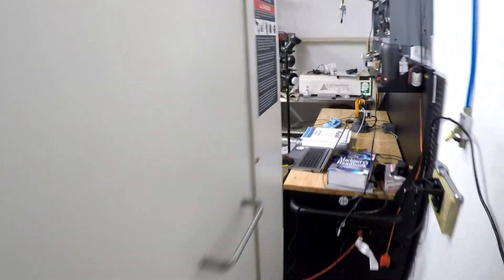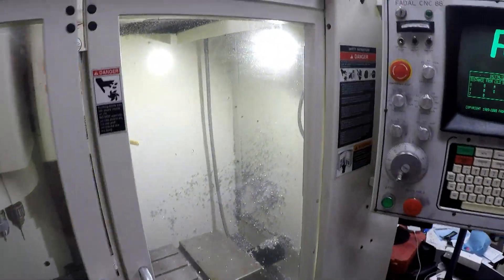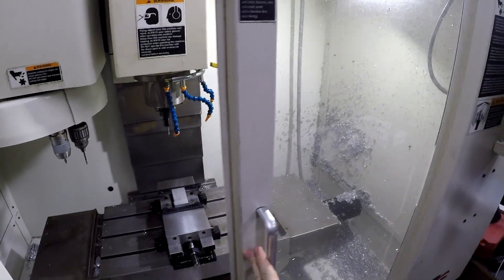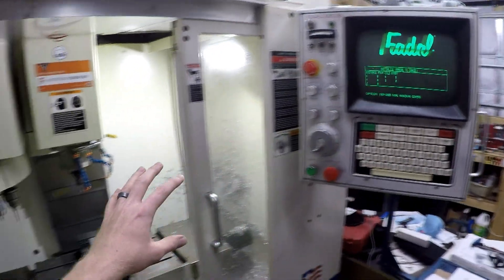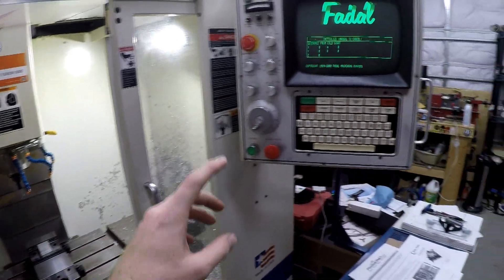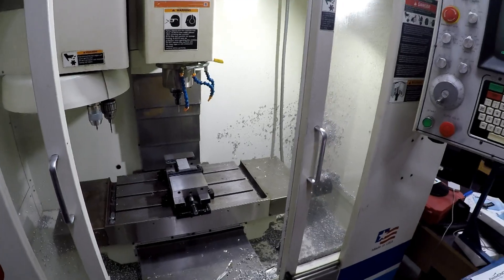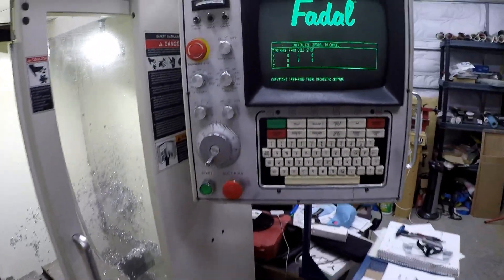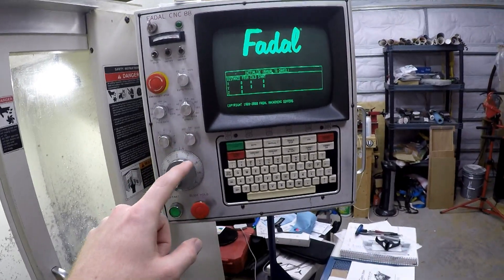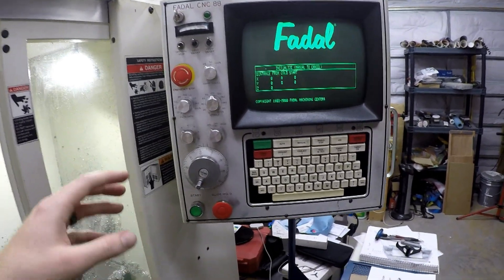So now if we move over to the front of the machine, you can see that the controls are on. Lights on, everything looks good. So with the FIDAL controls, or the machine itself, before you run — like normally in a brand new machine, state of the art, you don't have to do anything. It already knows where it's at — it's got absolute encoders. But for the FIDAL machine, you gotta tell it where to go. You gotta say, hey, we're close to home, go find home.